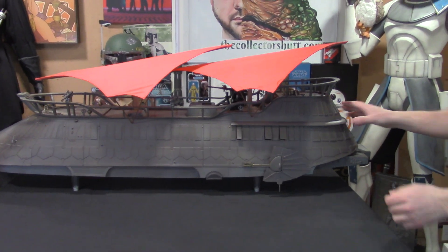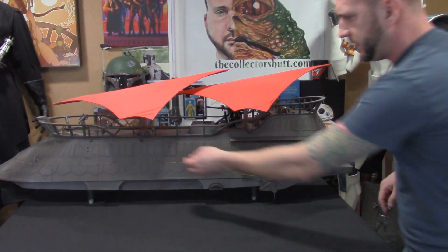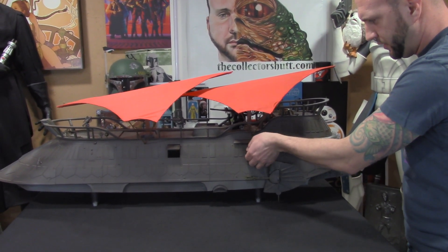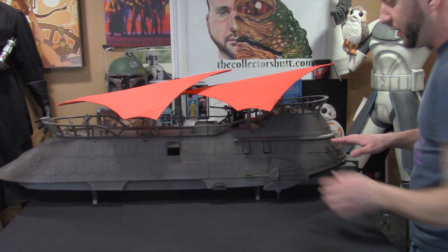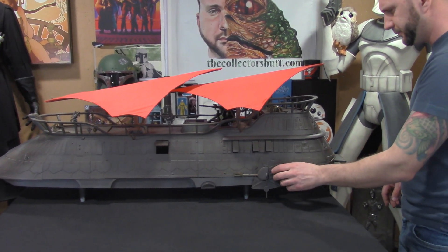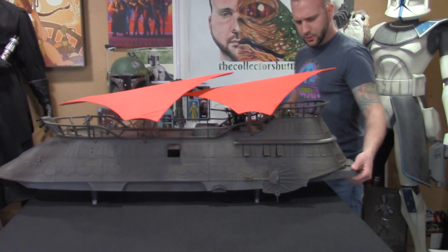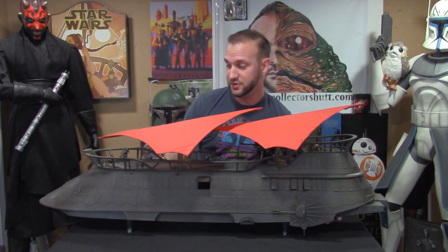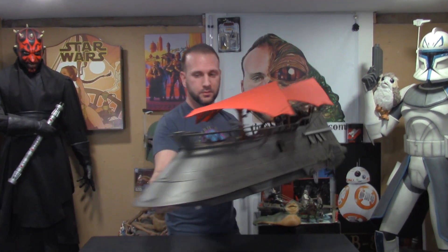And there you have it. These little windows open — you kind of just have to feel around; they don't all open, but a couple of them do. As you can see, it's massive and has some nice weight to it. I mean, how cool is this?